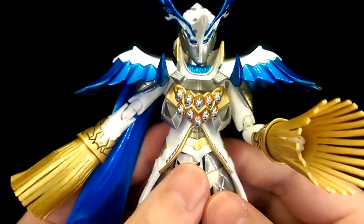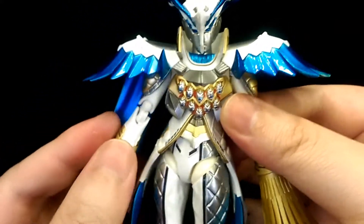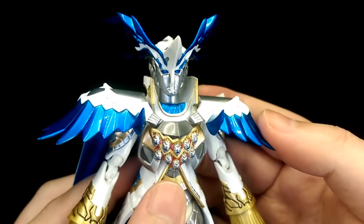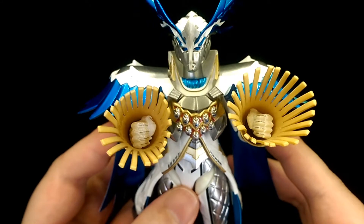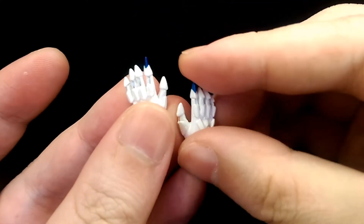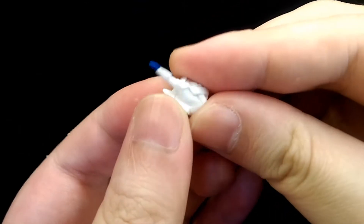For articulation he's got all the articulation you'd expect from a Figuarts figure. Now let's take a look at the accessories. For hands he comes with a pair of fists, a pair of open-palmed hands, and a pointing hand.